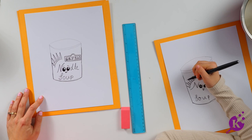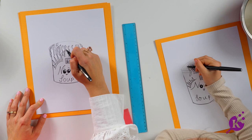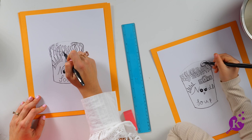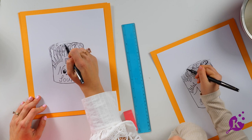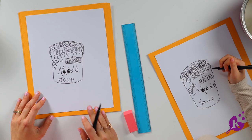We're going to make little snakes coming down. All over, all over. I'm going to add in a little bit of the top in between the pasta. Now I'm just going to fill the rest of the noodle soup with more noodles — just a bunch of lines to make it look very squishy.